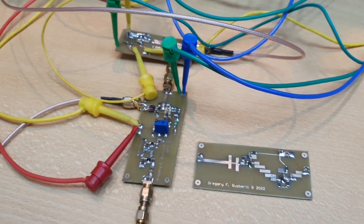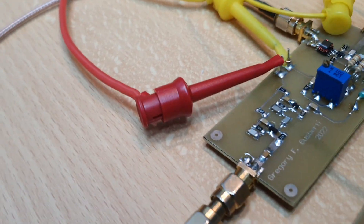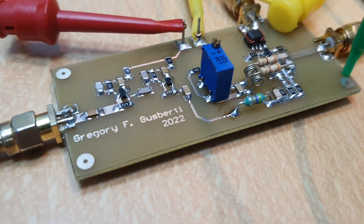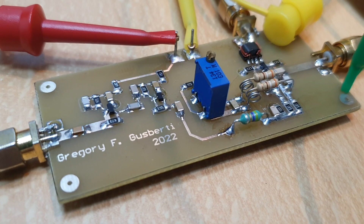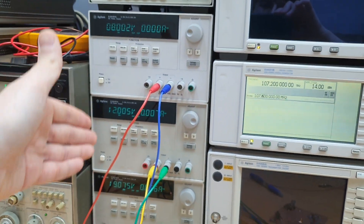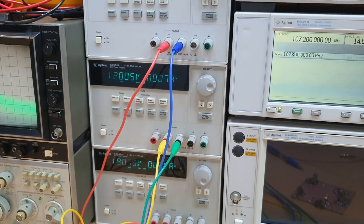So this is the project guys — starting to work. You can see more details here of the sampler module. Power supplies are never enough in the lab; we always need more power supplies.